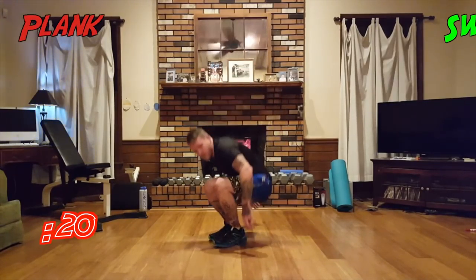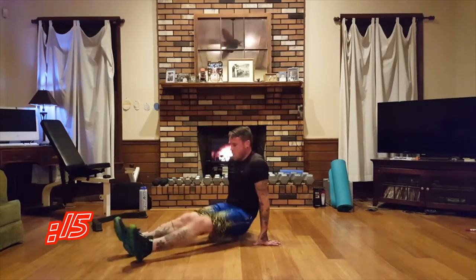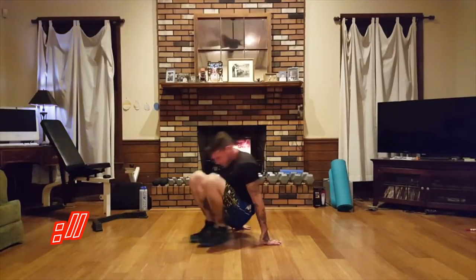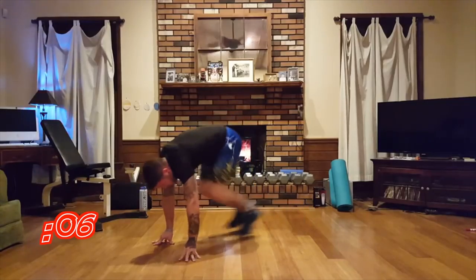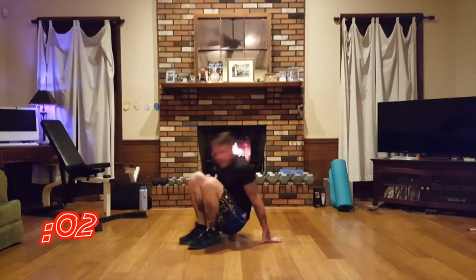Next move: forward-reverse plank swings. Make sure to breathe — you don't have to breathe like me and sound like a juju train. Three, two, one.